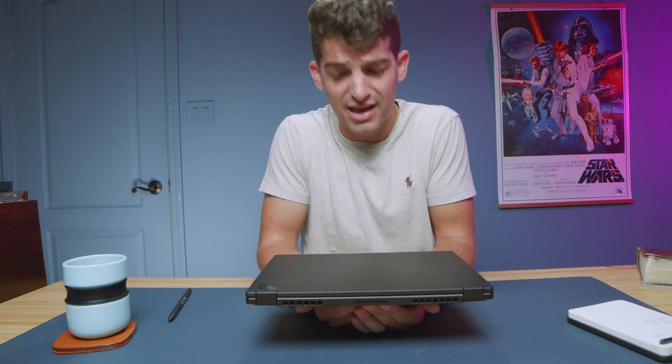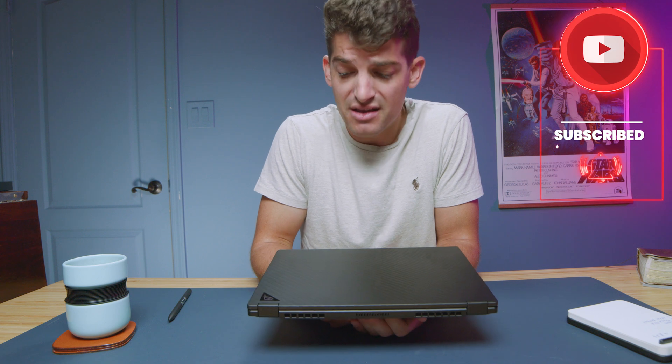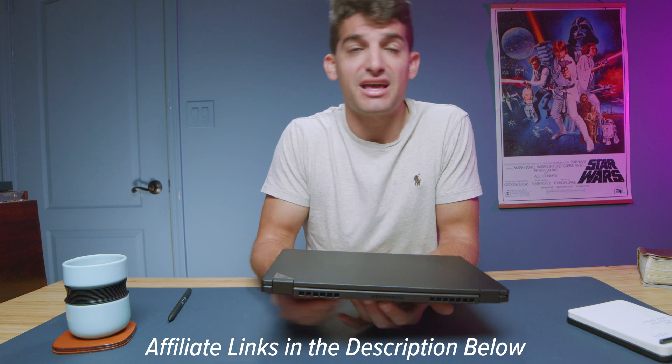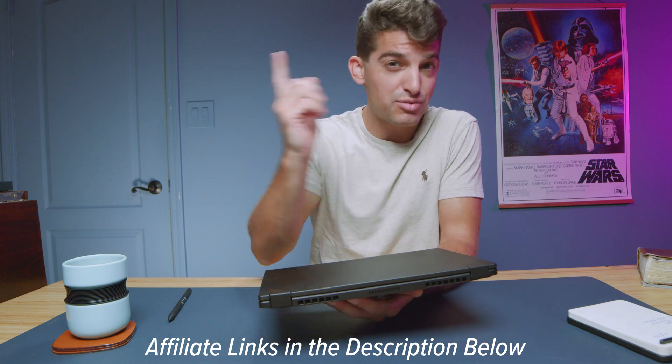I'm still testing a couple of variations of the G14 and plan to do a head-to-head with the X13 at some point. Yes, I am a fanboy of this laptop and that's okay — I don't fanboy over brands, I fanboy over the products they create when they're good enough to stand up to the test. Links in the description if you're ready to make a purchase, and check out more videos to help with your purchasing decision.